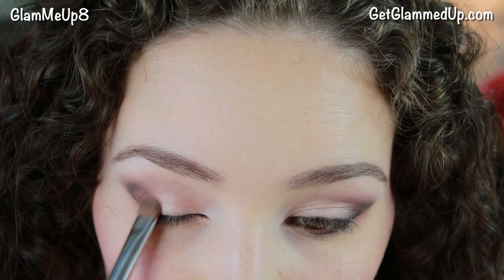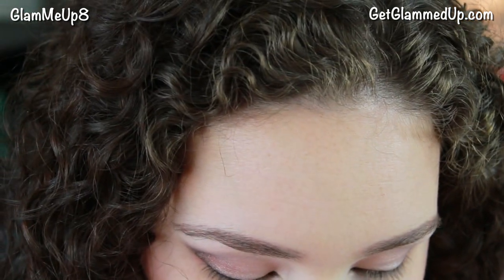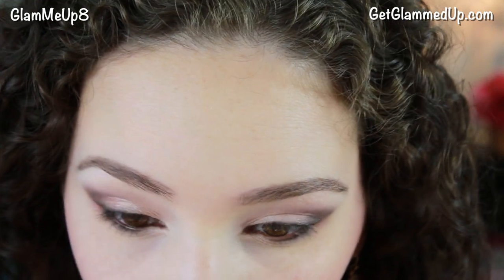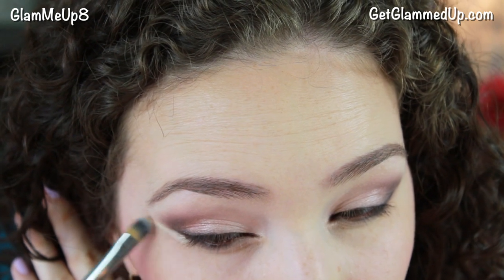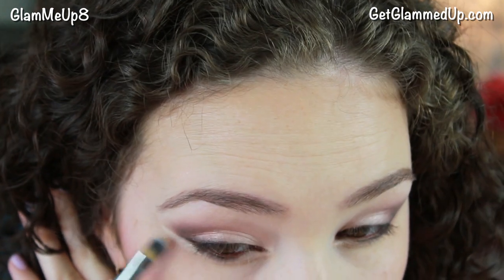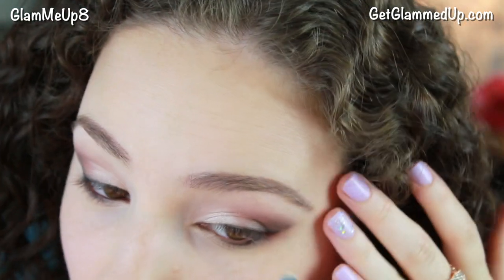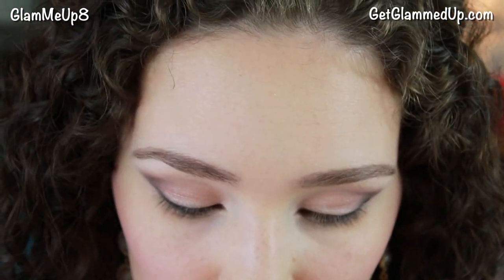Then I'm going back in and touching up that rose gold shade on the outer portion of my lid since it can get taken away. I'm using a clean blending brush to blend everything out. Then I'm using a concealer brush with some concealer and cleaning up the outer corner — sometimes it can get a little red or shadow can fall down there, so I like to do this to sharpen it up. Then I'm using my Beauty Blender to blend that out and going back in with my powder to set it.